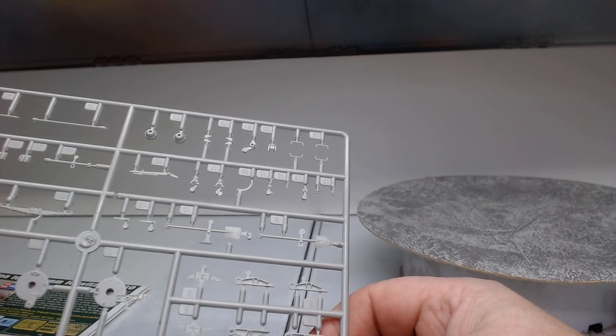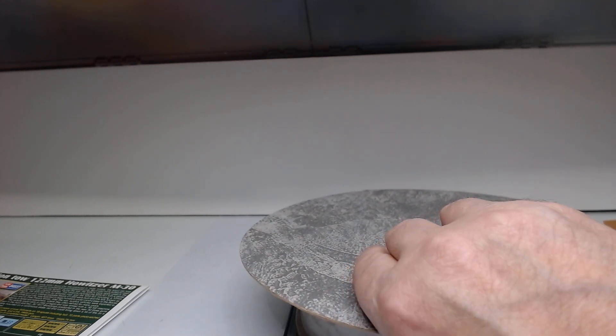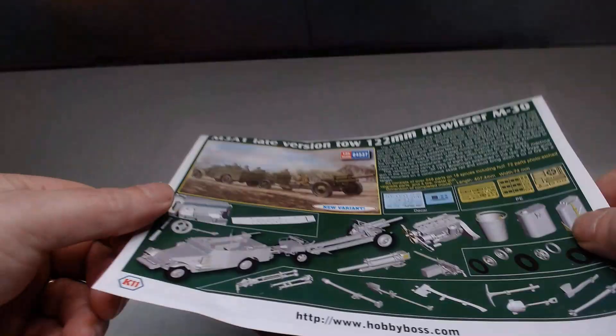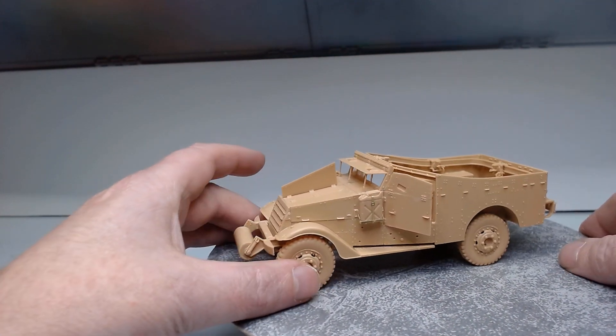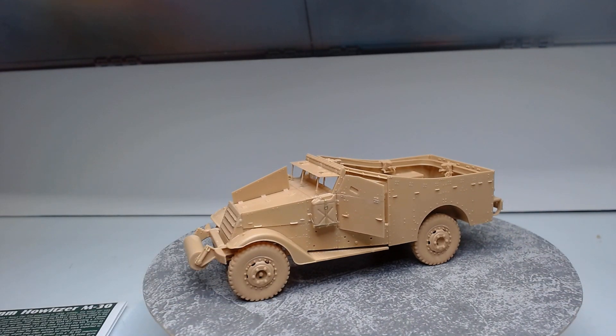We're going to get a crack at this now. After we get the M3A1 all done in black primer, we should have it finished sometime this afternoon or early tomorrow morning. Then we move on to our Sherman, which I showed earlier today. So we've got three builds on the go in this trio sort of thing. That's a quick update on our M3A1 — it's done here pretty well, so it'll look nice once it's all painted and weathered. Thanks for watching and we'll speak to you all later.